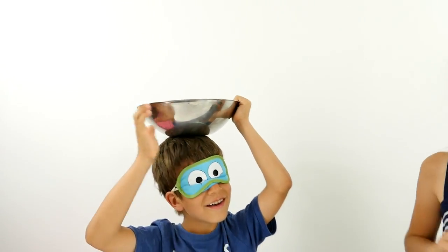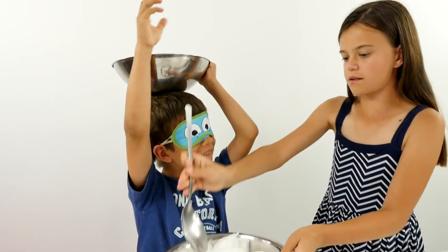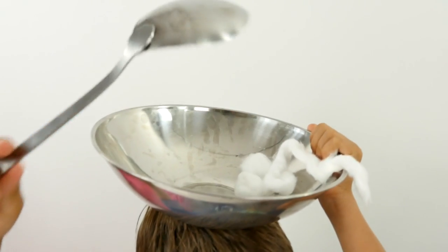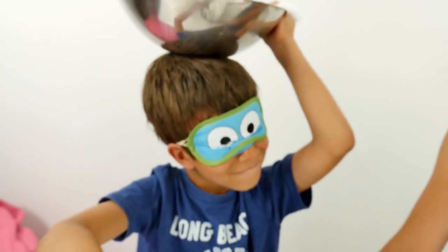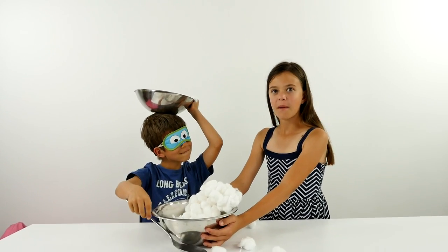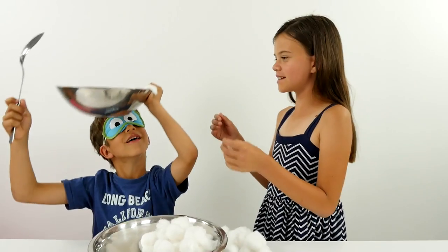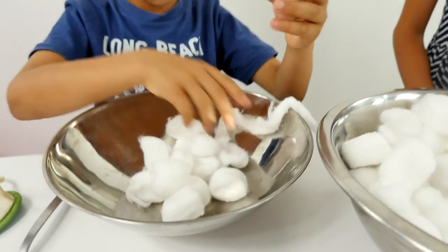Hello. And two. One. Two. One. Two. Okay, let's see how much you've got. One. This is a lot.